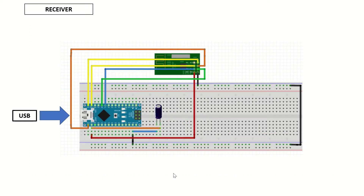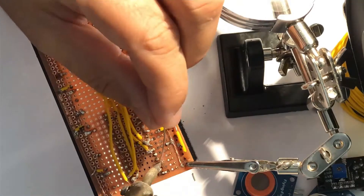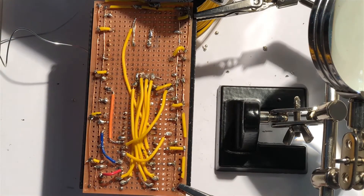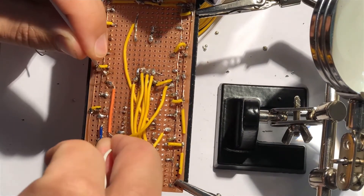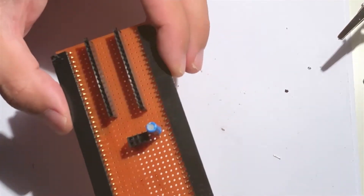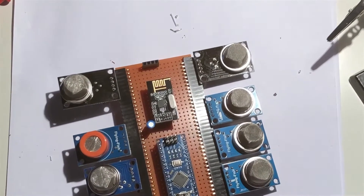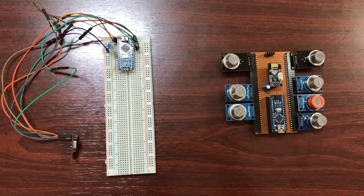In this video, we'll make a wireless sensor network node that transmits the analog outputs of seven MQ-series gas sensors. We'll also make a receiver node which helps us receive the values sent by the transmitter via the serial interface of a PC. The transmitter can easily be powered by a power bank and mounted to any desired location.